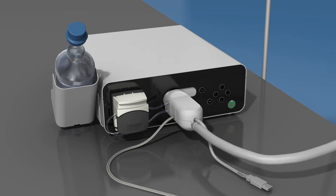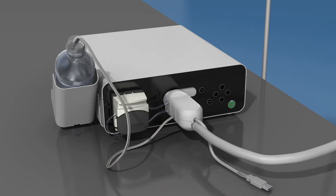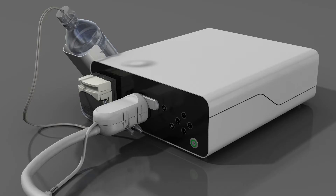Remove the seal and cap. Drop the water feeding tube directly into the bottle. The water feeding tube comes pre-connected to the endoscope. Ensure that the tubing end reaches to the bottom of the container. This ensures that the maximum volume of water can be extracted from the container during use.